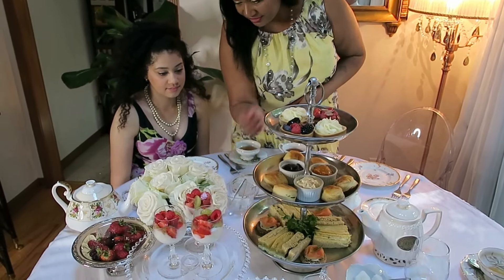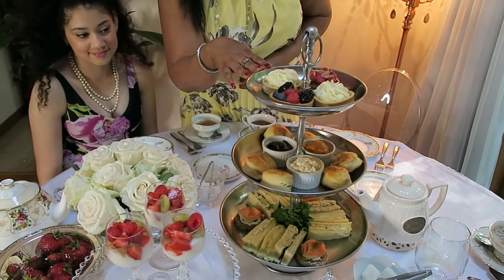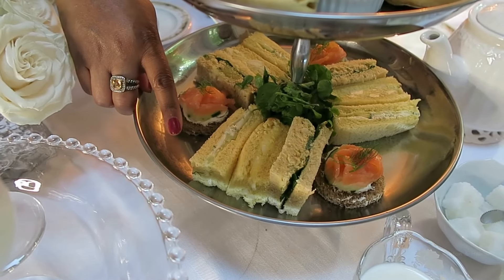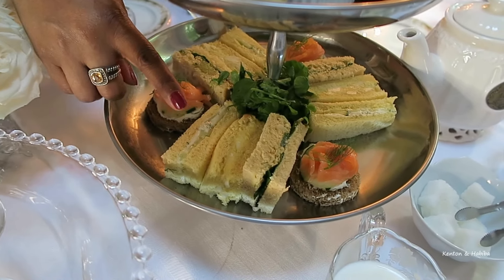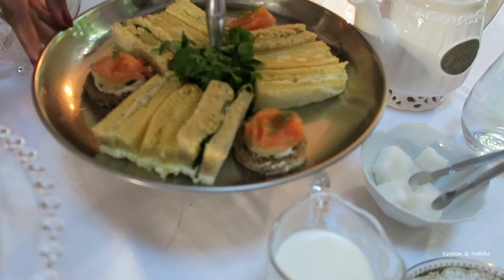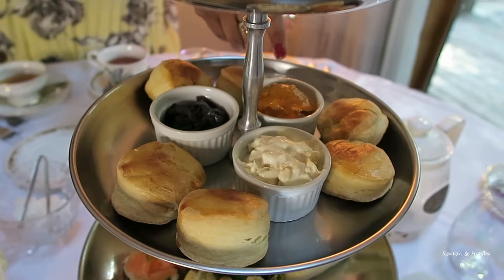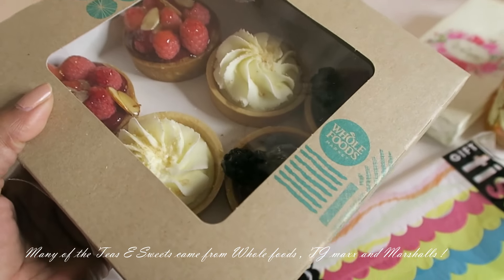So I'm just going to show you what we have on the table. We have some finger sandwiches, some scones, and some dessert pastries. We also have some more pastries, some parfaits, and some chocolate and Nutella-covered strawberries. The first sandwich is a simple cucumber sandwich with lemon and dill cream cheese filling, an egg sandwich, a chicken salad sandwich with celery and grapes, and the round sandwich is an open-faced smoked salmon sandwich. Some English scones, two types of preserves — blackberry and orange marmalade — some clotted cream, and these beautiful fruit and cream-filled tarts came from Whole Foods.